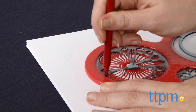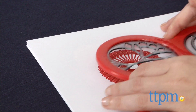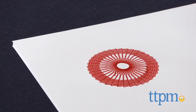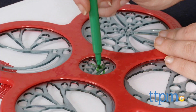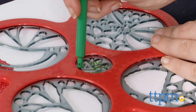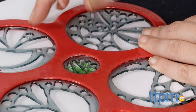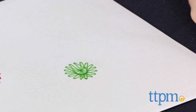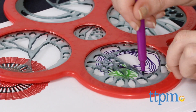To use, simply choose a marker, select a design from the guide, or create your own by selecting a hole on one of the five stencils. Then place the tip of the marker into the hole on the wheel and trace it around the border. As you do so, the stencil will automatically shift around the wheel to create your SpiroGraph design.